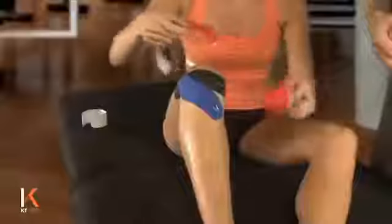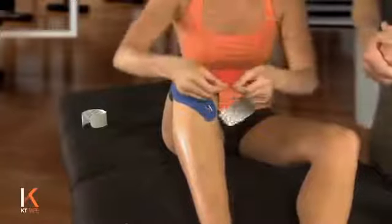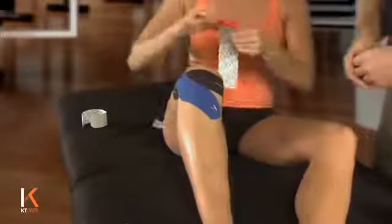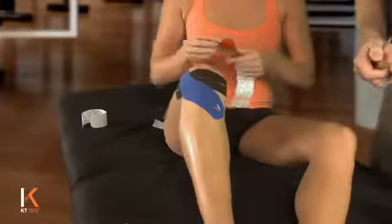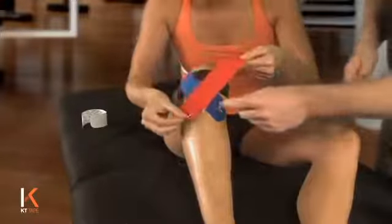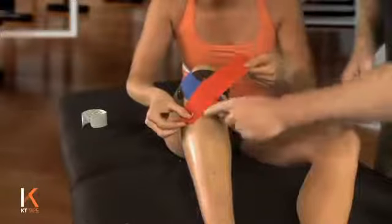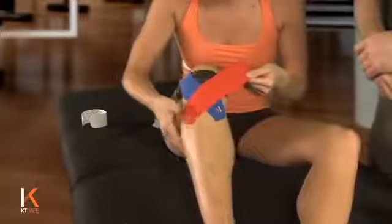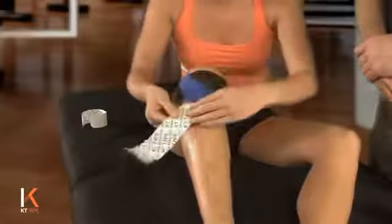We're going to tear one more I-strip. We're going to tear off the anchor end down by the logo end of the tape. This time we're going to do a very similar technique as that second strip, just kind of a mirror image — anchoring below the knee to the outside of the shin. Peeling that paper off.